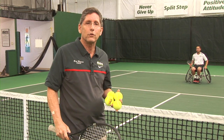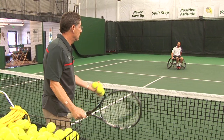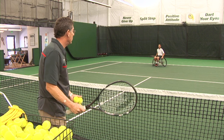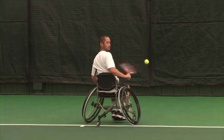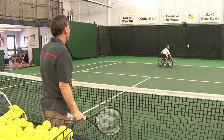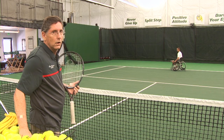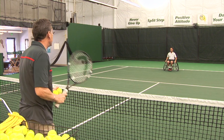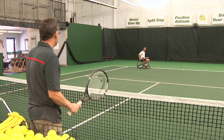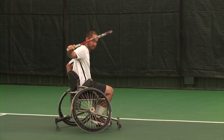Third position: Alan backs up. The racket goes towards his tricep and he finishes looking under the bridge. He goes back and he's allowed two bounces. For fourth position, the ball sits right at Alan. He pushes back, gets out of the way, changes his grip, and looks under the bridge.